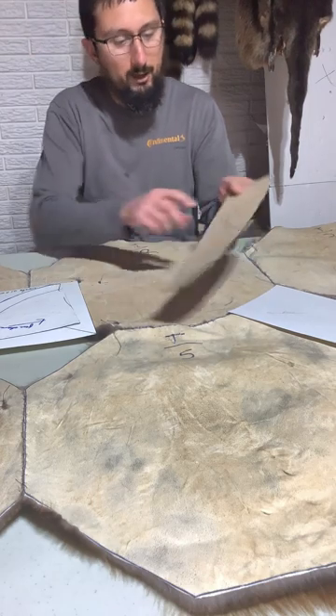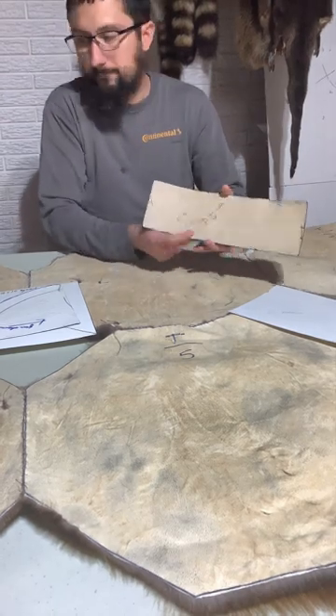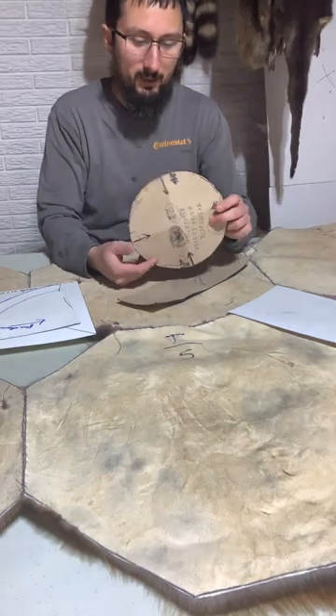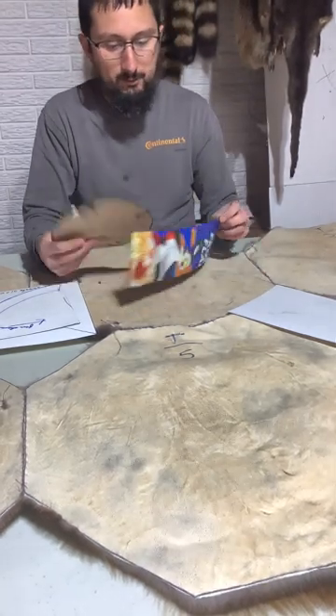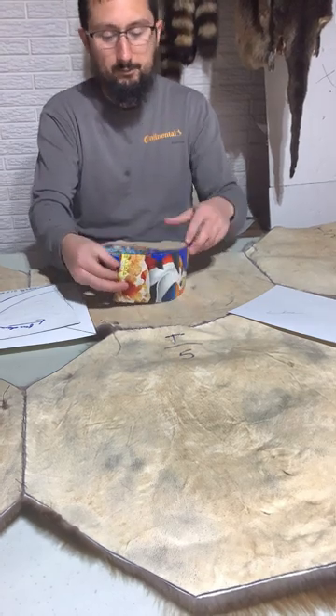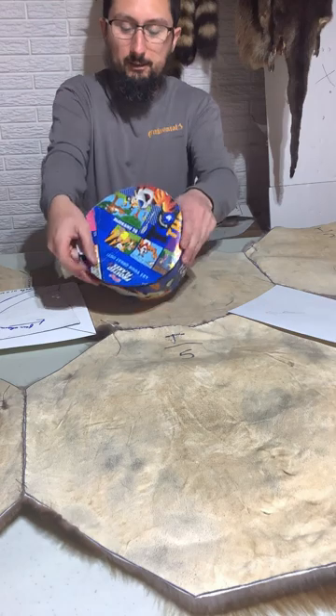I always write everything on the pattern. This one is for the eight-inch top and the four-inch wide version. Here's my eight-inch top — same container shape — so that'll be half of the hat. This is a coon cap pattern, so there you go — that'll be half of the hat.